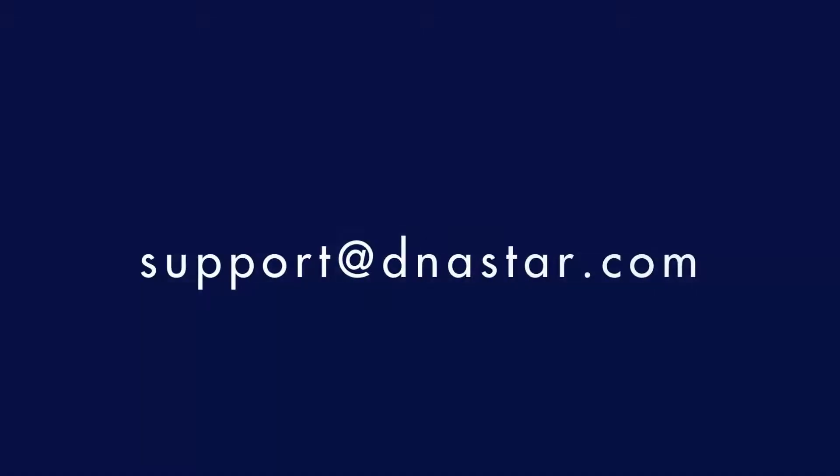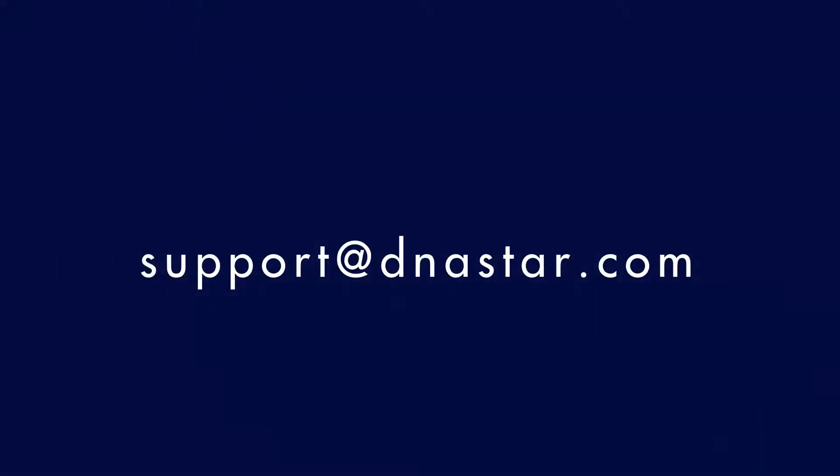If you have any questions about hardware requirements for LaserGene Genomics Suite, please contact us at support@dnastar.com. We're happy to answer any questions you have. Thank you.